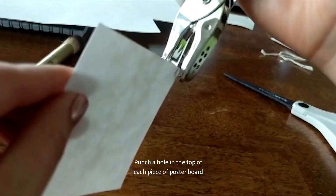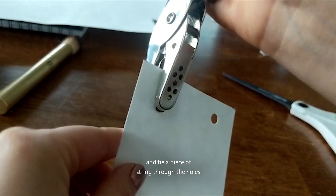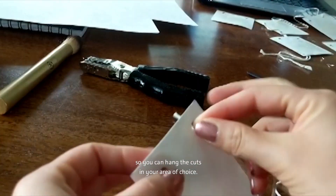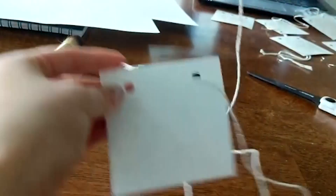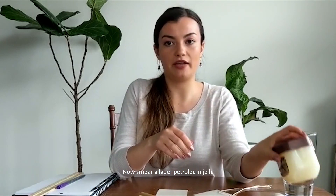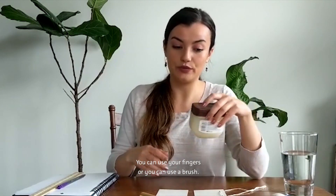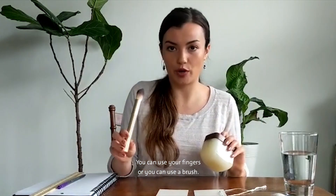Punch a hole in the top of each piece of poster board and tie a piece of string through the holes so you can hang the cutouts in your area of choice. Now smear a layer of petroleum jelly onto one of the sides of the square — you can use your fingers or a brush.